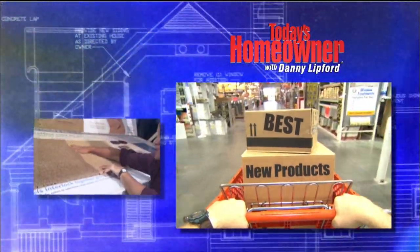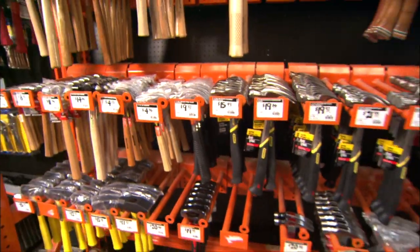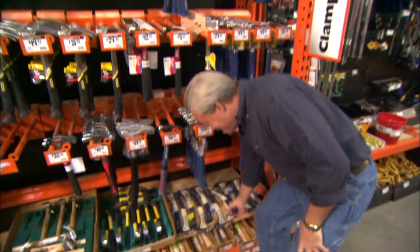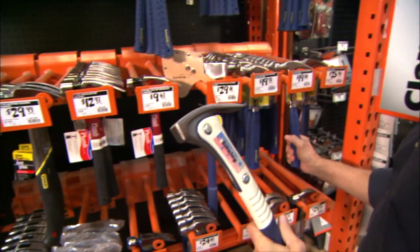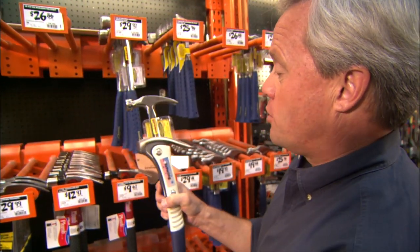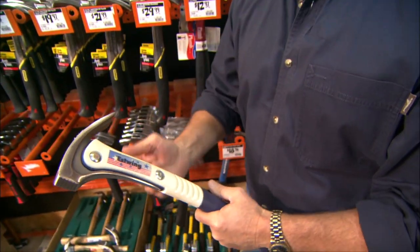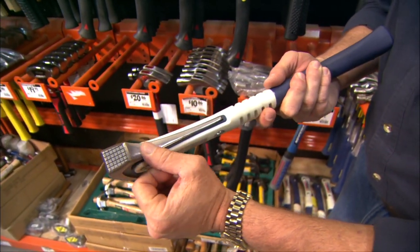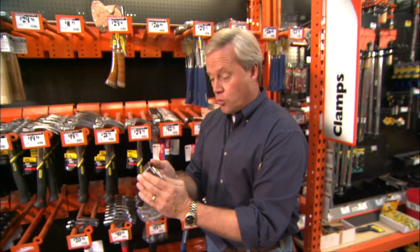Let's check out this week's best new product, brought to you by The Home Depot. Hammers have pretty much looked the same for years, but every now and then a manufacturer introduces one that looks a little different — that's certainly the case with this hammer from Estwing. It's called the weight-forward hammer. If you look at the shape compared to a traditional hammer, you notice the weight is a good bit more forward. Also, 70% of the weight is concentrated at the upper part, giving you a lot more power to drive longer nails.